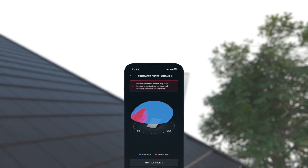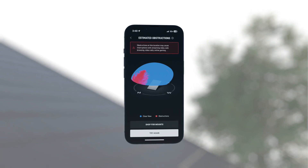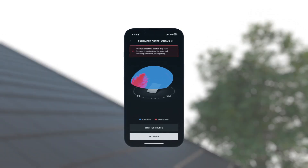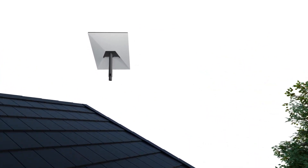The Starlink app's built-in tool can help identify obstructions like hills, trees, or buildings. For best results, use the app at the exact height and location you plan to install your Starlink. For more information, watch our video on obstructions.